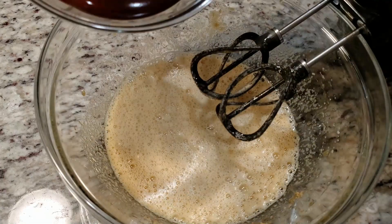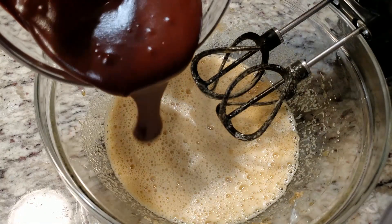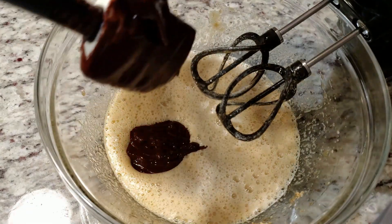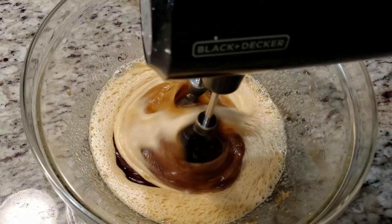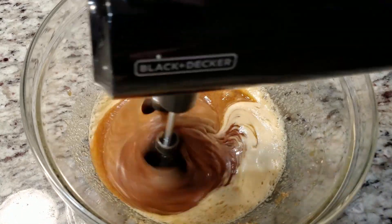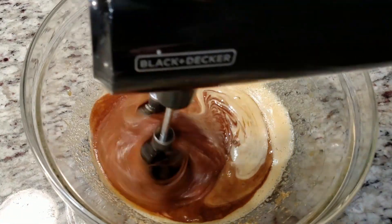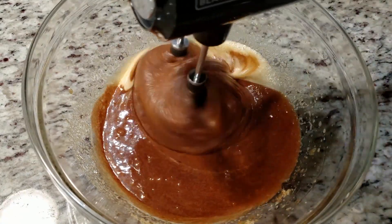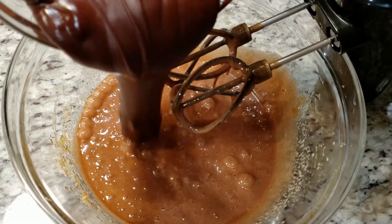It should also be posted in the video's description box along with the directions. Once everything has been mixed, slowly add in your melted chocolate. If it's still warm, which it probably will be, add in just a little bit at a time. If you add it all in right away, there's a slight chance you might make scrambled eggs — we don't want that. Once it looks like your eggs are fine, add in the rest of the melted chocolate.